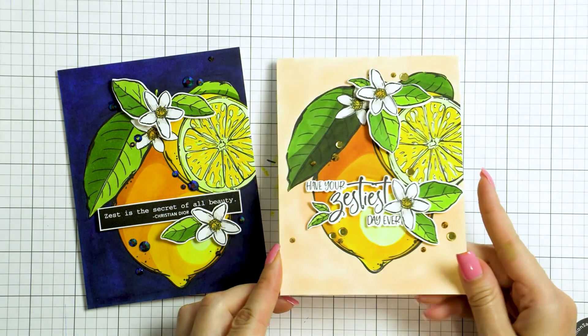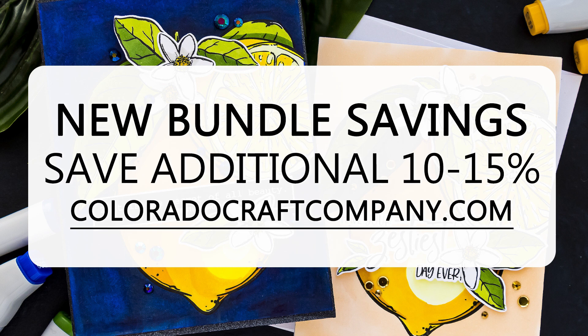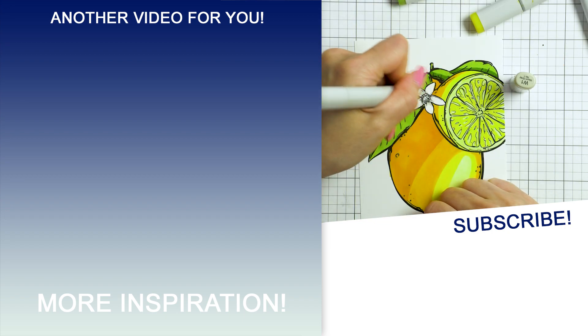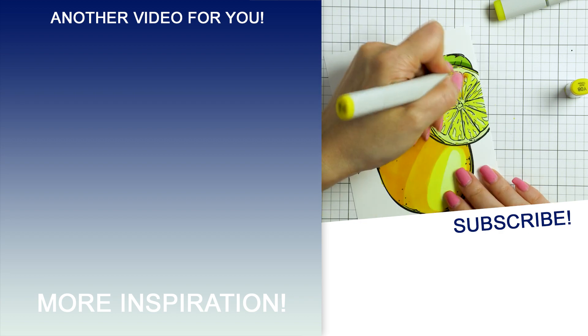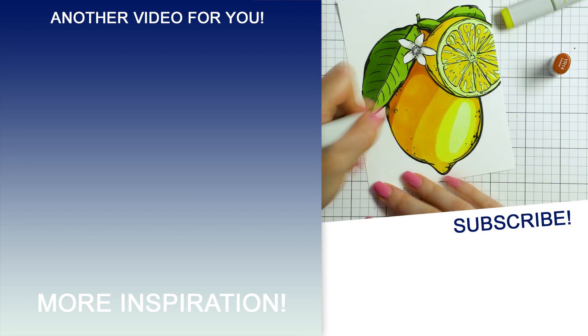Remember to use the code YANA10 for 10% off your order. Do look for bundles on the Colorado Craft Company website — there is a lemon zest stamp and die bundle, exactly the supplies I used to make these cards, and that bundle is already 10% off, and then with the YANA10 code you get an additional 10% off. There are the same bundles for the pears, avocados, and pineapple. There's also a bundle with all four stamp sets for those who don't use dies, and a bundle with the two tile stamps together. If you want to get it all — all four stamps and all four die sets — that bundle is 15% off plus an additional 10% with code YANA10. I hope you enjoyed this video, love you guys and I will be back again soon.